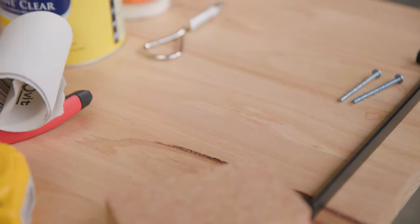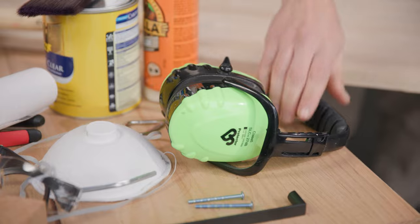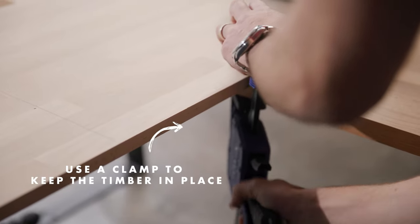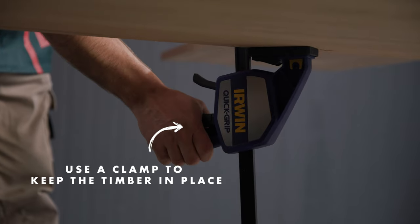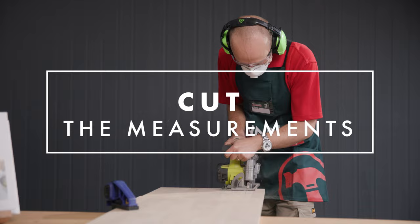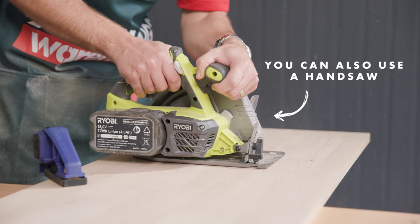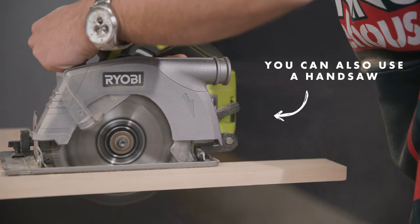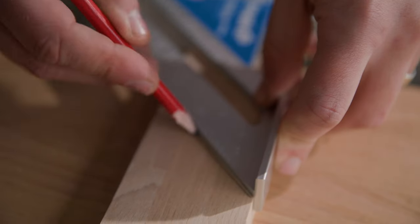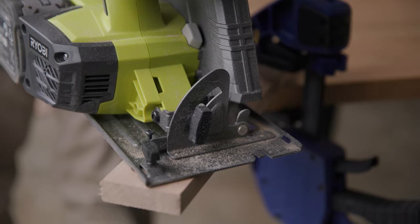To make our first cut, I'm going to grab the circular saw, so it's time to put on your safety gear. To create the support for the stand, we're going to grab that off-cut piece and then cut a 45 degree angle.